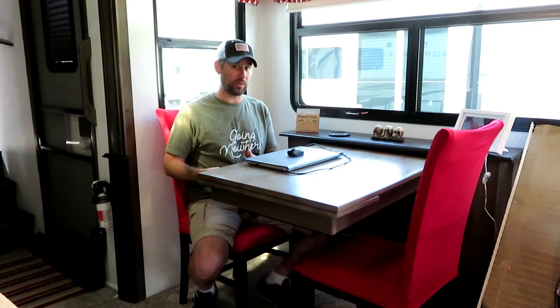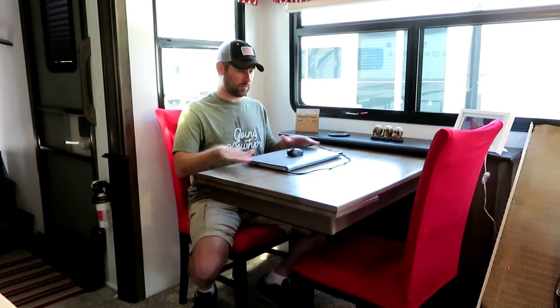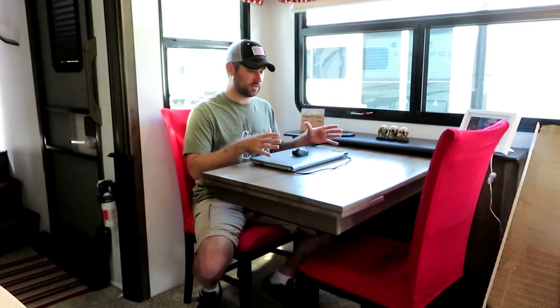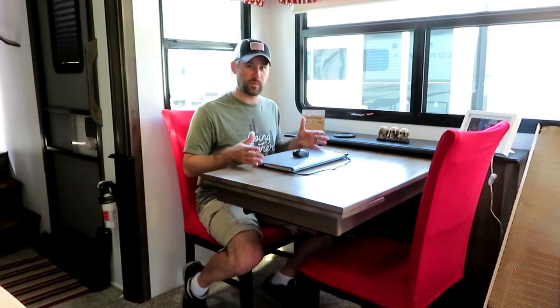So this is our current situation — the current setup. In the Montana 3121 and 3120s this is the standard setup. These chairs are stationary; they don't fold up. There's some storage in the seating area and under the table, but we really don't use it at all because we have covers on the chairs, so it's kind of hard to get to. The table was actually leaning a little bit, so we put some little wooden blocks in here to keep it more level. And when you go to access the storage under here, it kind of messes all that up.